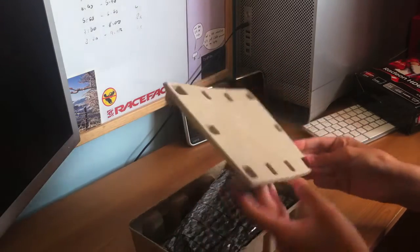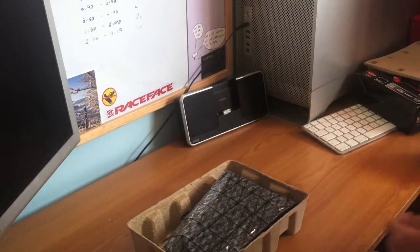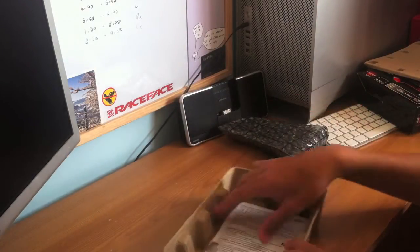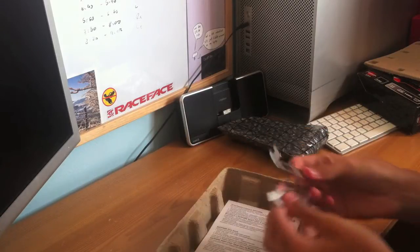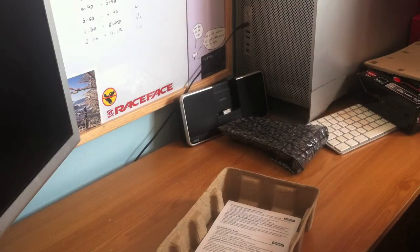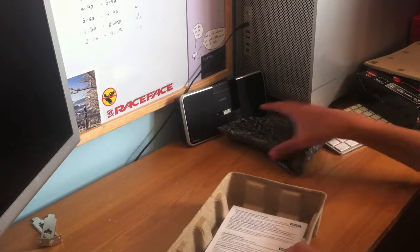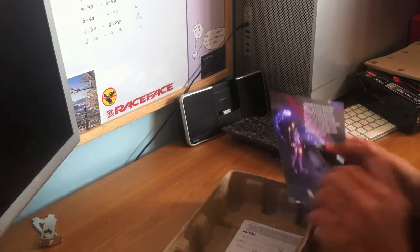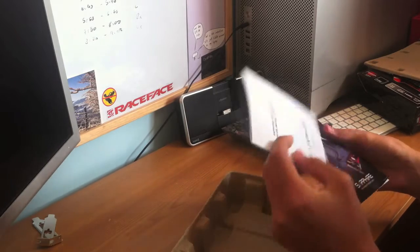Nice bit of an eco-friendly package in there — nice one, Sapphire. There is the graphics card. I think this is a really cheap way for someone like me with a 1.1 Mac Pro to just upgrade their graphics card if they've still got the stock configuration, because these can be had so cheap, and bang for buck it's almost unbeatable.